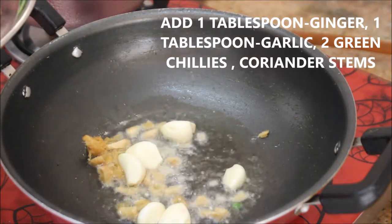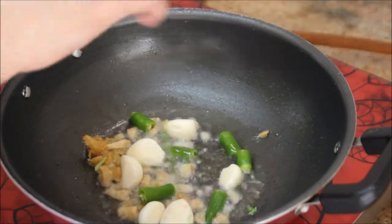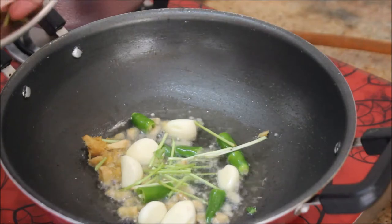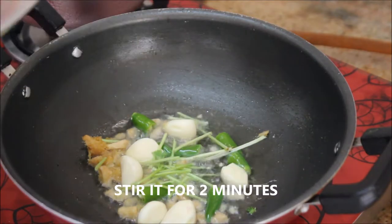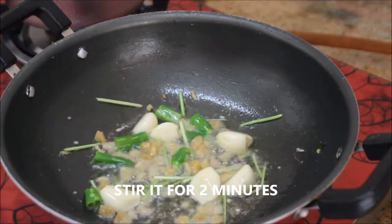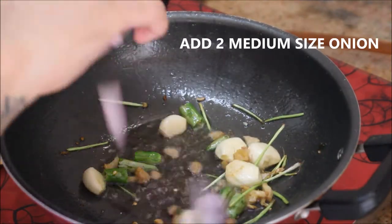To that I'm going to add about 1 tablespoon of ginger, 1 tablespoon of garlic that are roughly chopped, 2 green chillies, and a few stems of coriander leaves. The stems of coriander leaves give a great flavor to the dish. Stir it for 2 minutes.